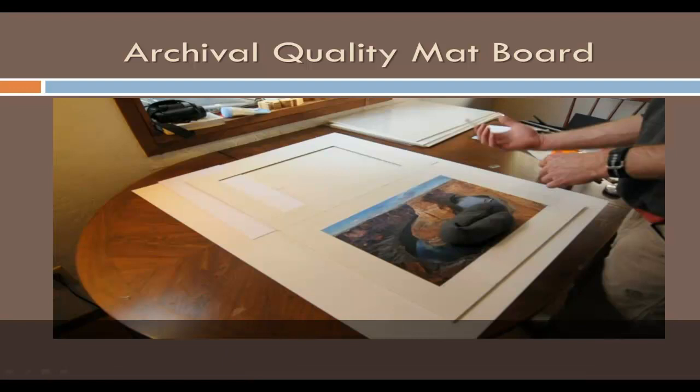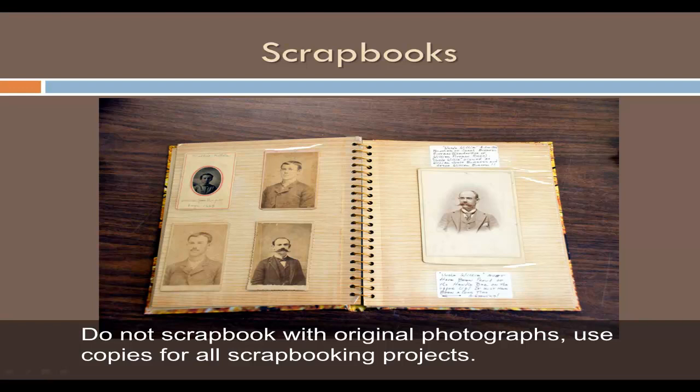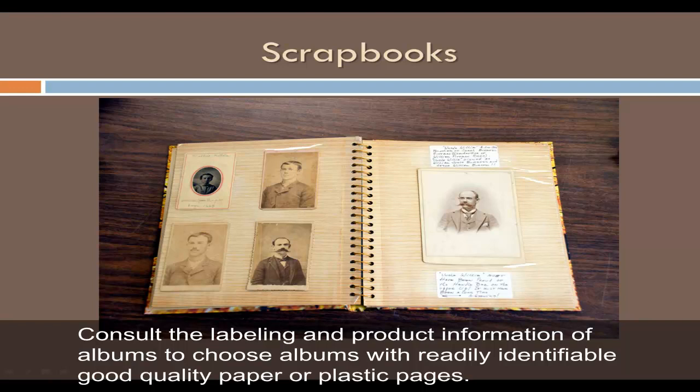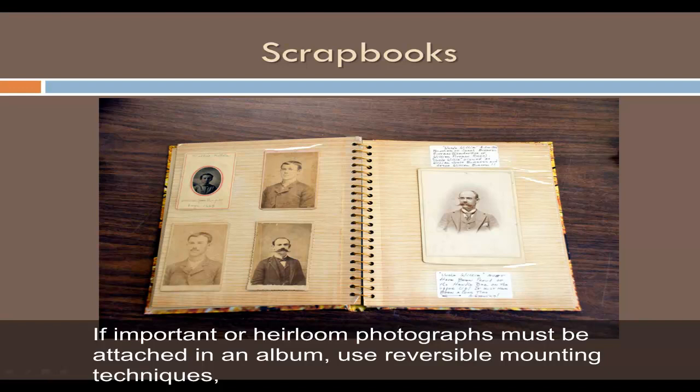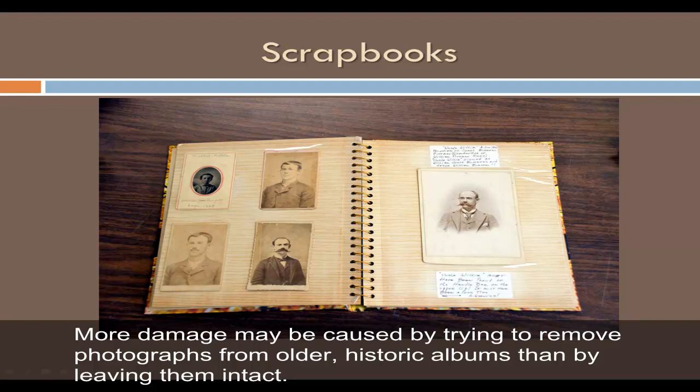Do not scrapbook with original photographs — use copies for all scrapbooking projects. Consult the labeling and product information of albums to choose albums with readily identifiable good quality paper or plastic pages. If important or heirloom photographs must be attached in an album, use reversible mounting techniques such as paper or plastic photo corners. More damage may be caused by trying to remove photographs from older historic albums than by leaving them intact. Self-adhesive or magnetic albums are damaging to photographs and should not be used for photographs of value.